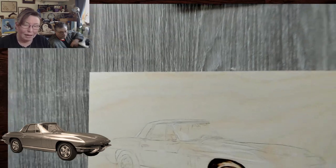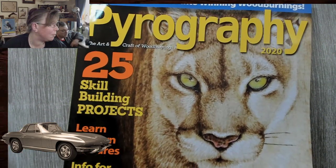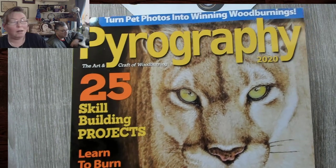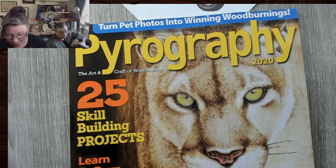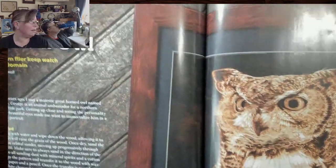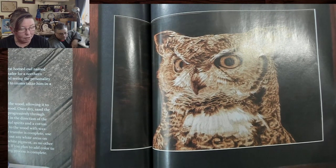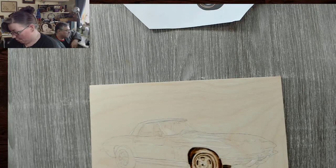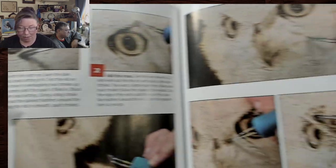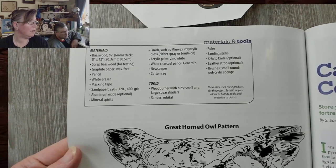In case you haven't seen it in the group, there's a special issue of Pyrography Magazine out — let me pop this car off. It is now available and I need to put the link down in the description. Just in case you got it and didn't know — I'm in the magazine! This is a full write-up of a wood-burning great horned owl. It looks like they gave me six pages — it's got all the instructions on doing it, includes the pattern and the tools.